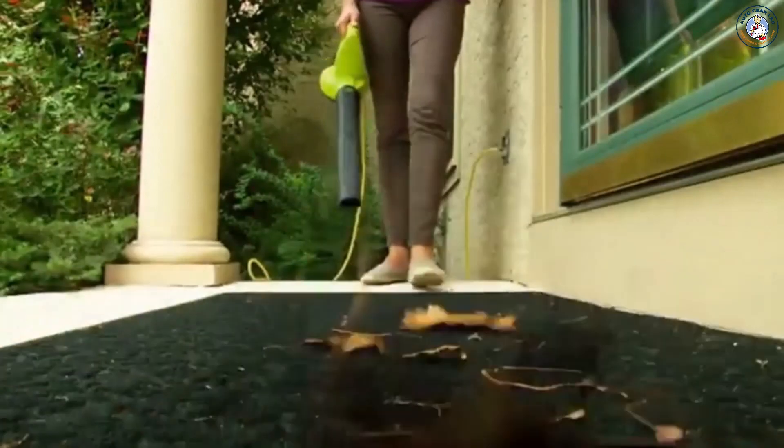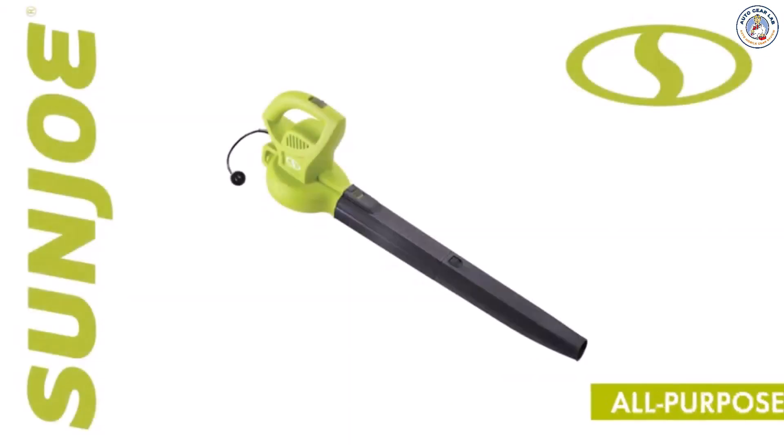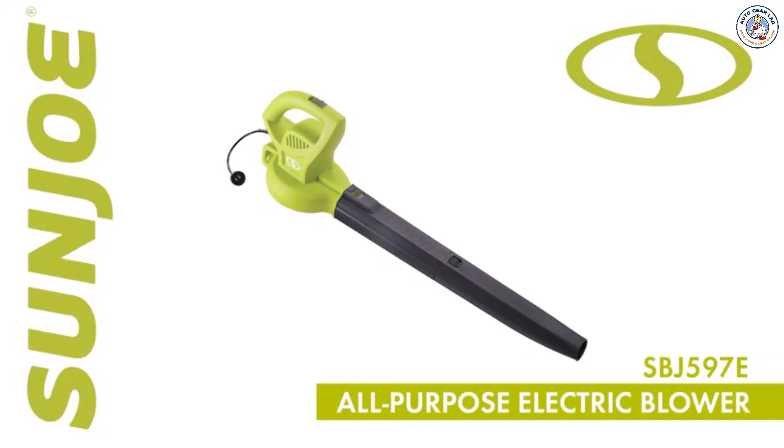So downsize your bulky blower, make light work of yard waste, and go with Joe. The SBJ 597E All-Purpose Electric Blower from Sunjoe. Get equipped.